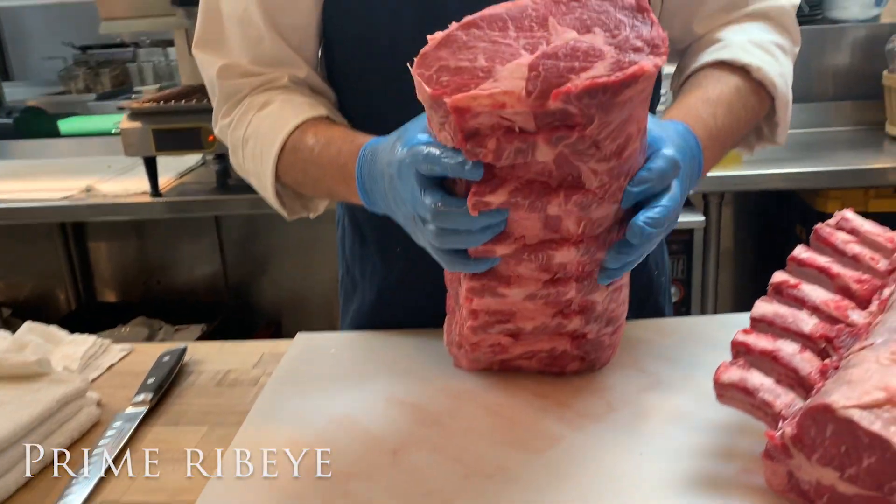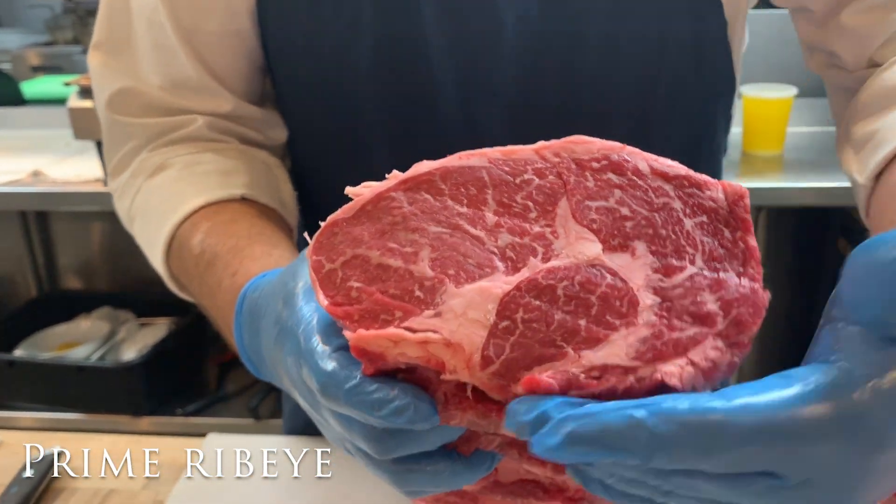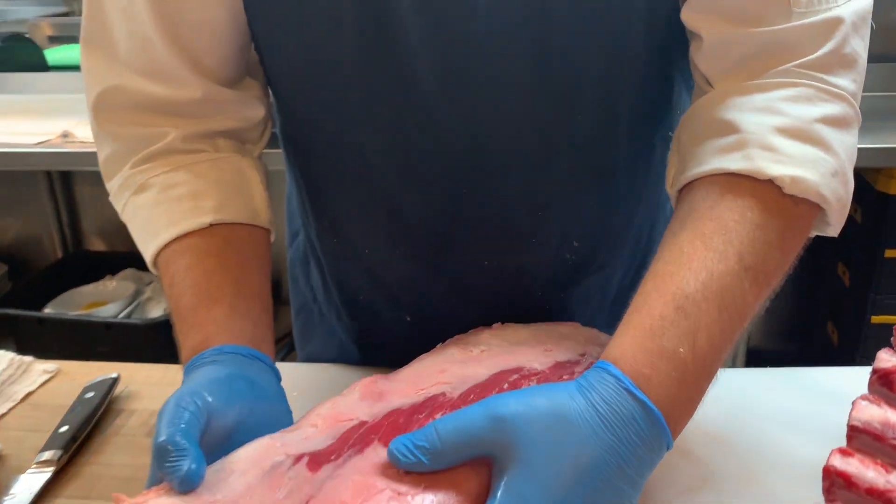We're going to first start down here with a beautiful prime ribeye from a company called Beef By Lins out of Chicago. You can see it's got beautiful marbling that we'll talk about a little bit more in a little while.